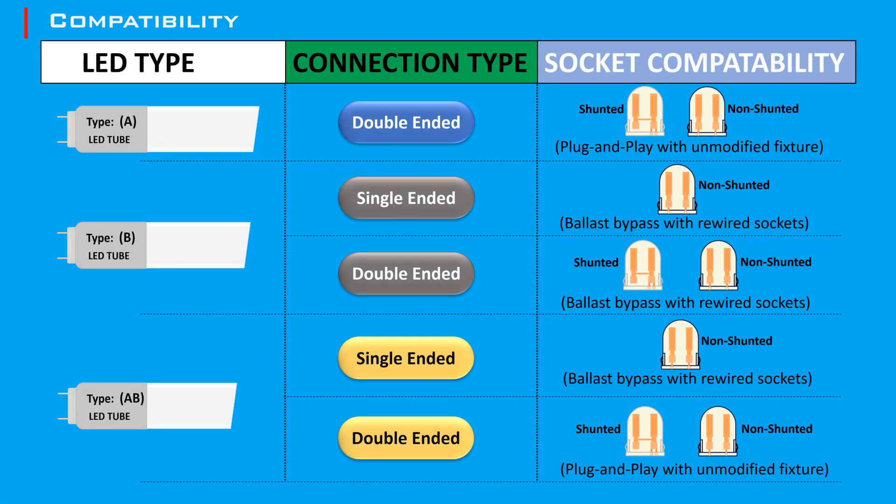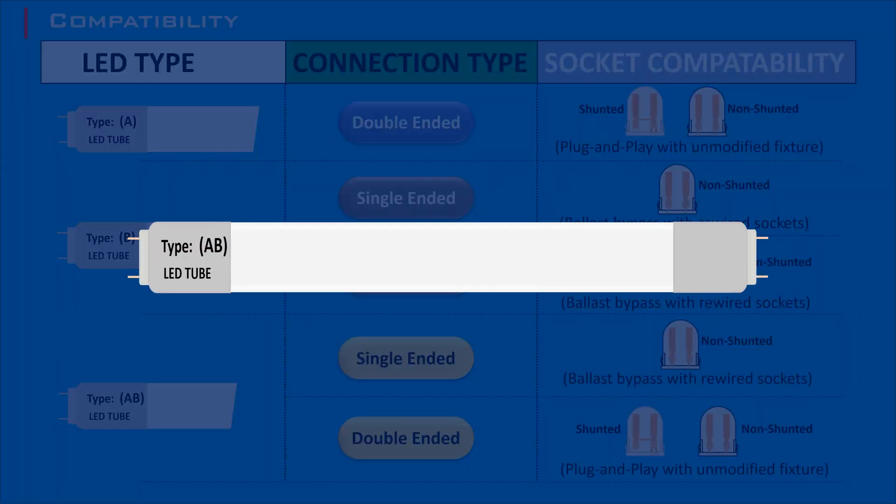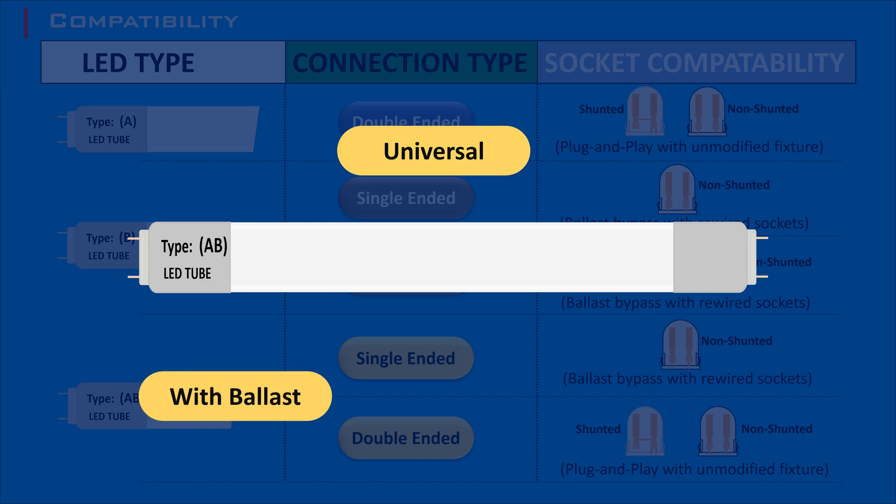During the transition from Type A to Type C, many users choose Type A/B LED tubes. These hybrid tubes offer the flexibility to work with the existing ballast initially and later be directly wired to mains voltage, facilitating a smoother and more cost-effective upgrade path.